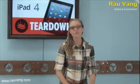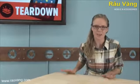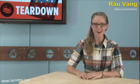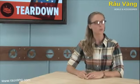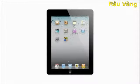I'm MJ with iFixit and today we're going to take a look at Apple's latest tablet, the iPad 4. The iPad 4 is the perfect example of an incremental upgrade. Coming in just months after the last new iPad, the iPad 4 offers upgraded performance but basically zero external changes. On the surface, the new iPad is the same as the last new iPad.